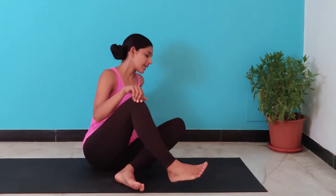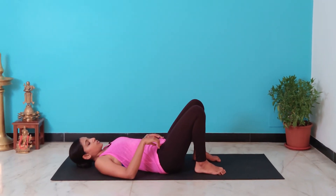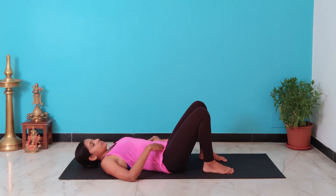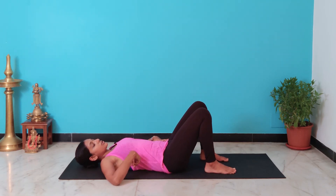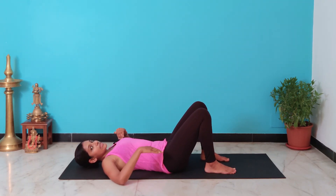The best and easiest way for you to figure it out is to lie down on your back. So you lie down on your back with your knees bent and keep your feet on the floor. Once you lie down, first you want to ensure that you can feel your entire spine on your mat, which is very easy since your knees are bent and you can feel your feet on the floor — your spine will automatically be lengthened and you will feel your lower back on the floor.